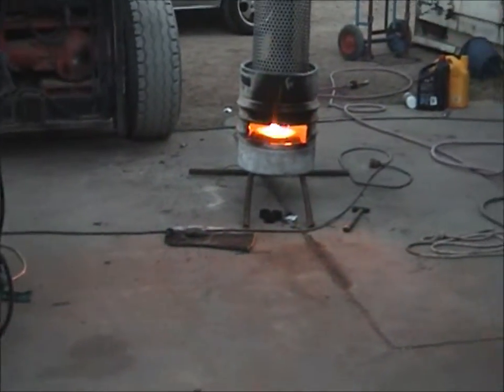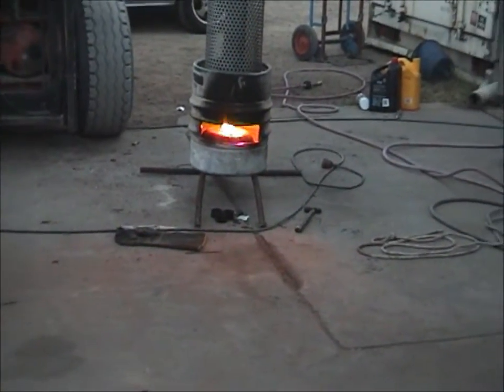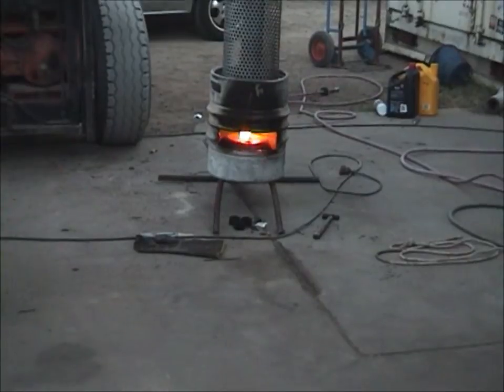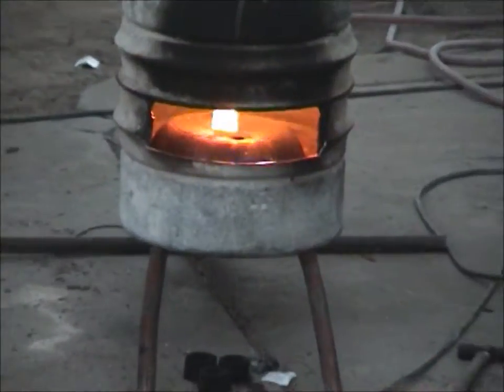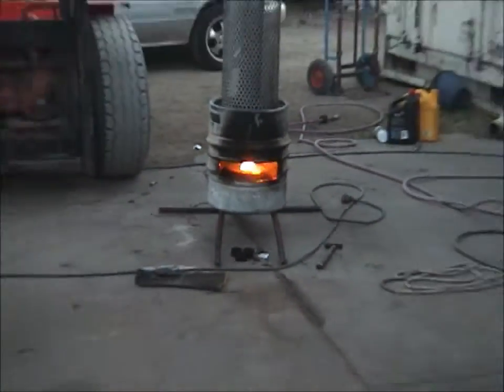G'day everybody, it's me again. It's my prototype oil burner. Right now it's running on rice bran oil — that's actually a kind of cooking oil.